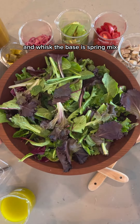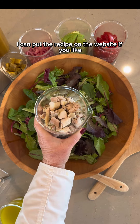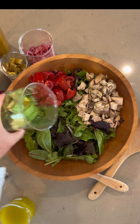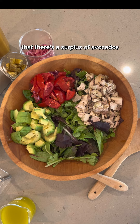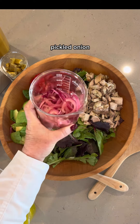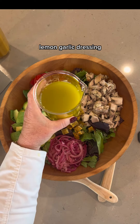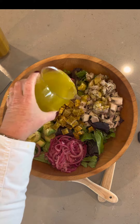The base is spring mix. I can put the recipe on the website if you like. Tomatoes. Avocado — it was reported today that there's a surplus of avocados and prices are coming down. Pickled onion. Green plantain croutons. Lemon garlic dressing. Toss.